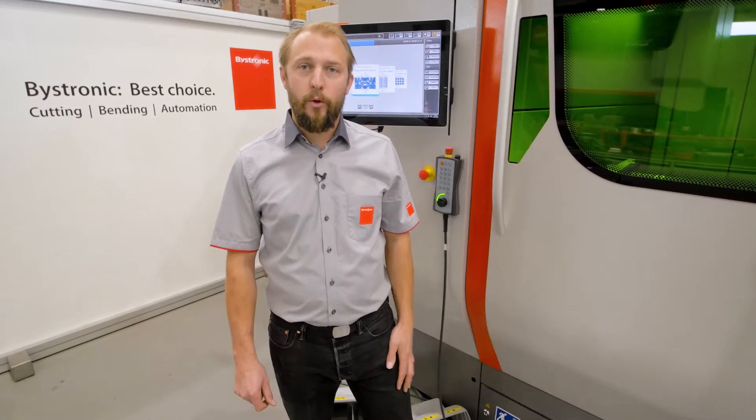Hello, my name is Yves. Welcome to Mistronic. Today I want to talk to you about OHC.